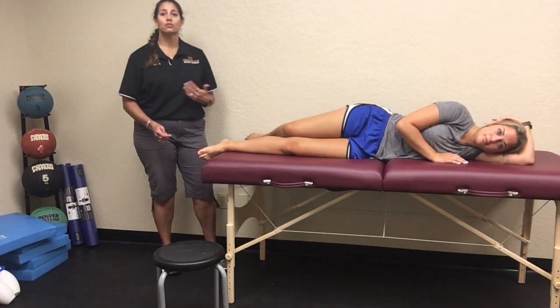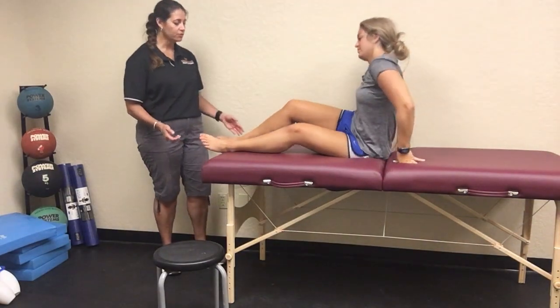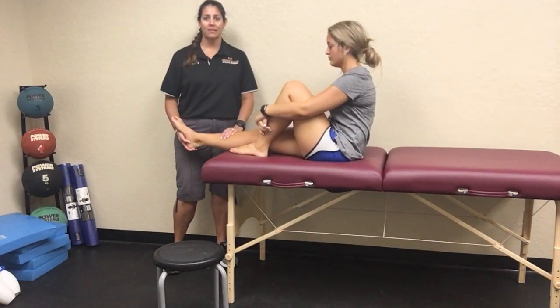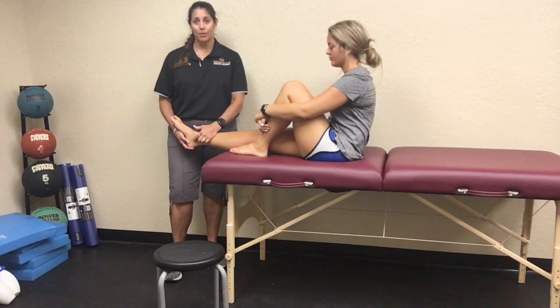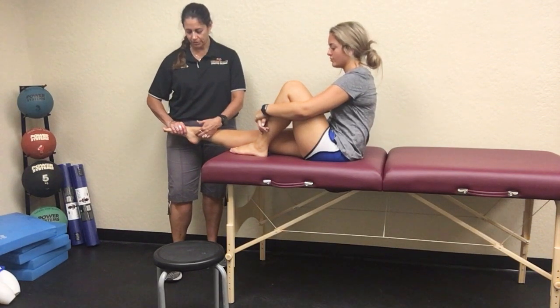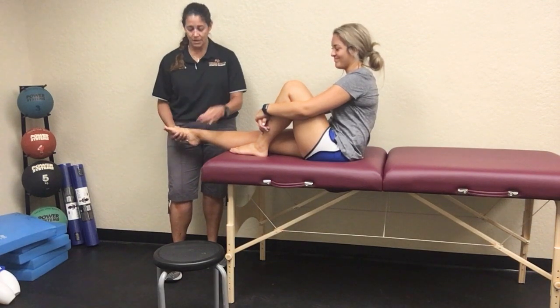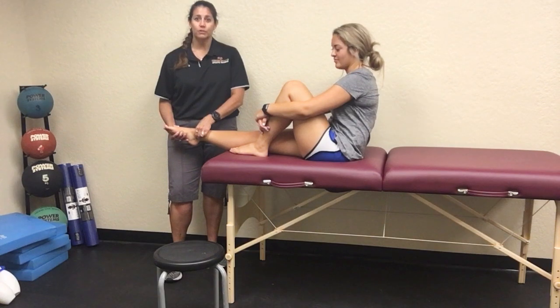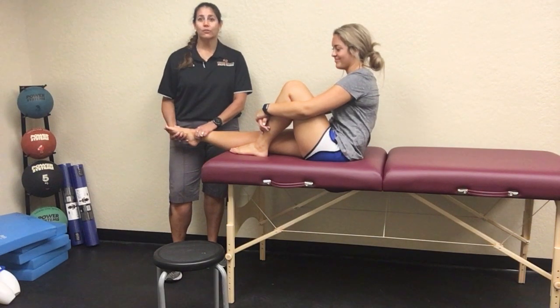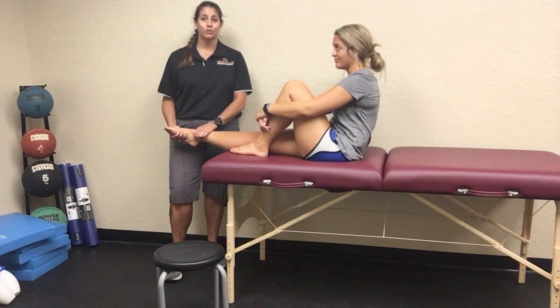The next test is the triple compression stress test, and they need to be in a long sitting position. You're going to take their ankle and stress that area in three different ways. First, you're going to put the posterior structures into plantar flexion, compressing them. Then you're going to invert their foot, which compresses it even more. Then you're going to apply direct compression with your fingers and hold it for a period of time — you can also do tapping if needed.